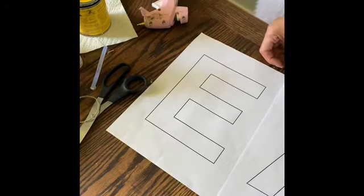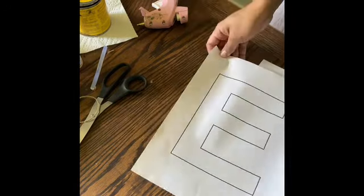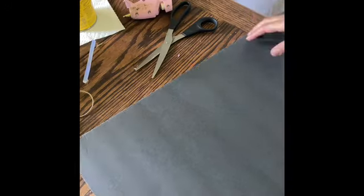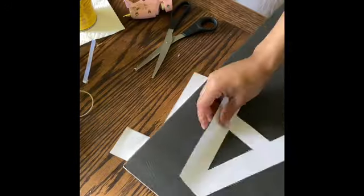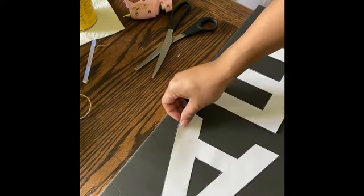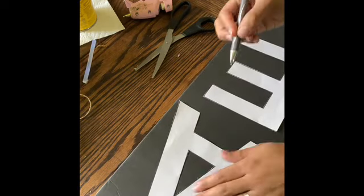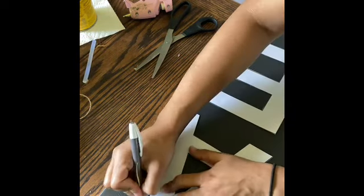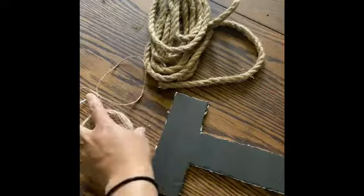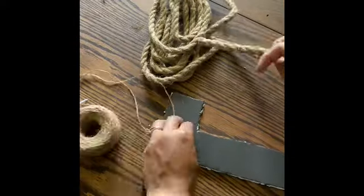For the next piece I printed out letters that spelled 'eat,' cut them up, and used them as a stencil. Then I traced the letters on top of a foam board and cut out the letters using a knife — I found that using scissors was a little more difficult. When you cut out the letters on foam board they do tend to look really messy, but you're going to cover them up so it's totally fine.